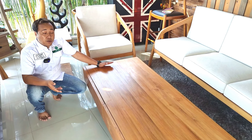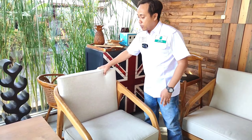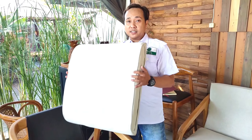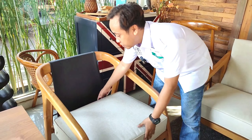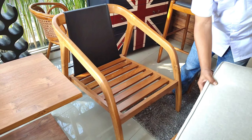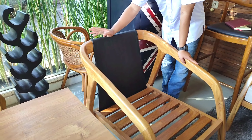Semua menggunakan finishing water-based dengan warna natural, jadi kesan alaminya sangat terjaga. Sekarang kita akan bongkar bagian dalam sofa ini. Bantalan cushionnya itu lepasan, jadi bisa dicuci nantinya. Yang unik, sandarannya ini opsional bisa diganti dengan leather atau kulit, tapi di sini kita pakai oscar sintetis.